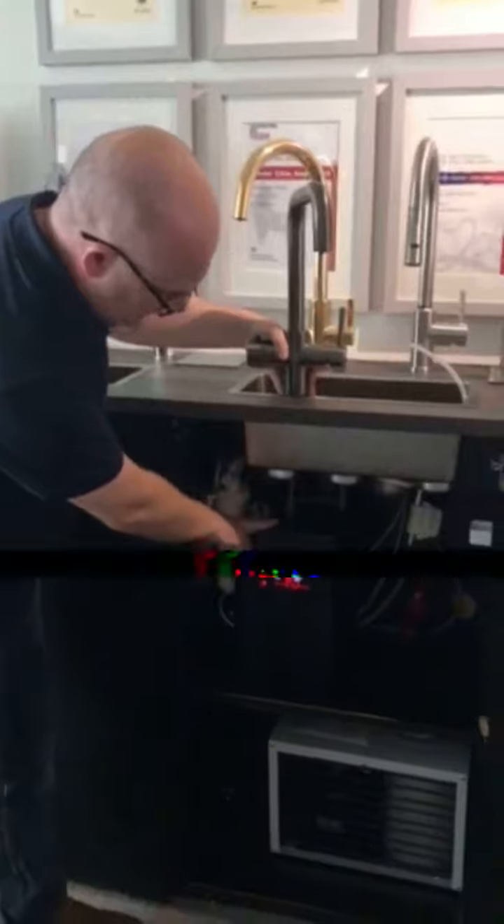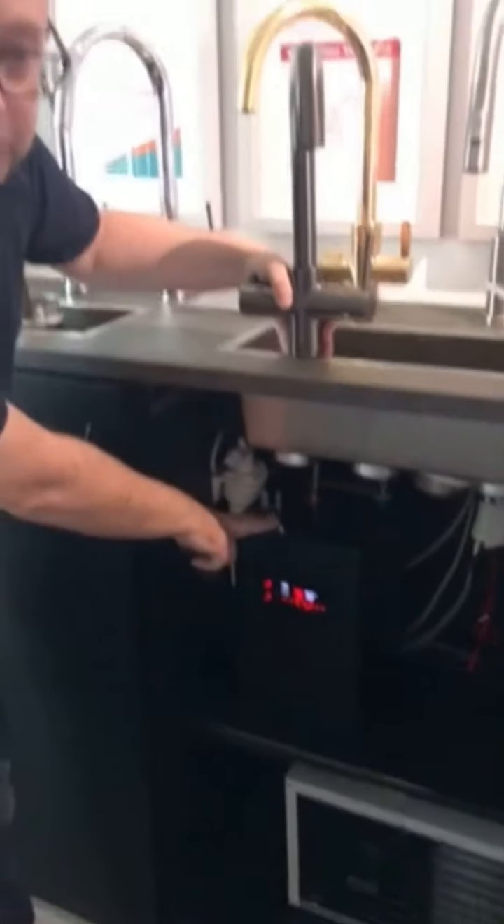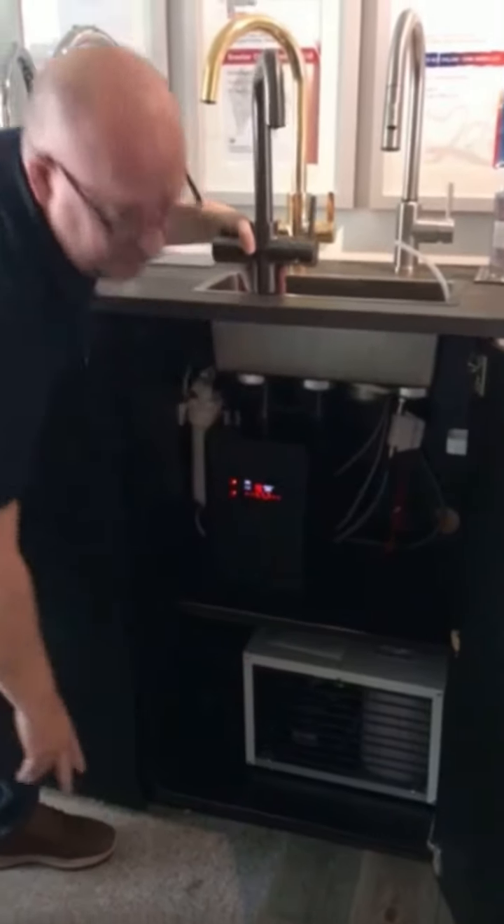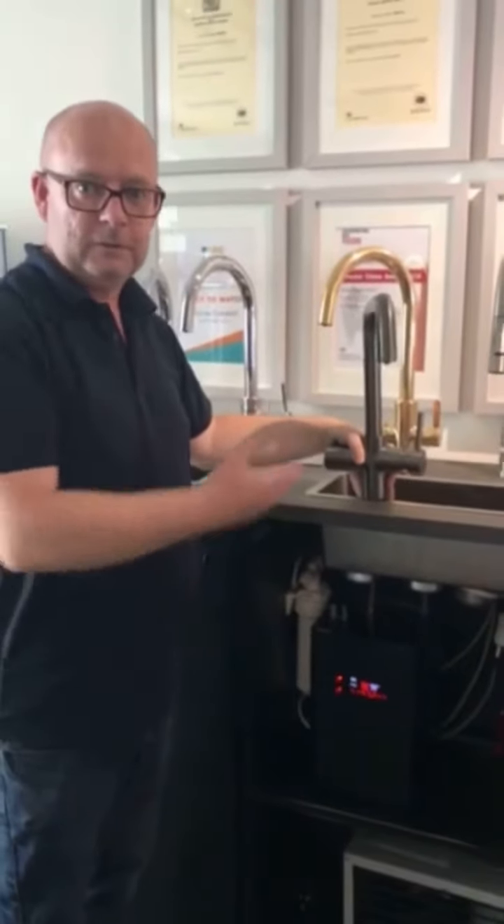Basically what we've got: this is the heater and this is for the near-boiling water. And then at the bottom, that's our new chiller unit, so it'll provide filtered chilled water to the tap as well.